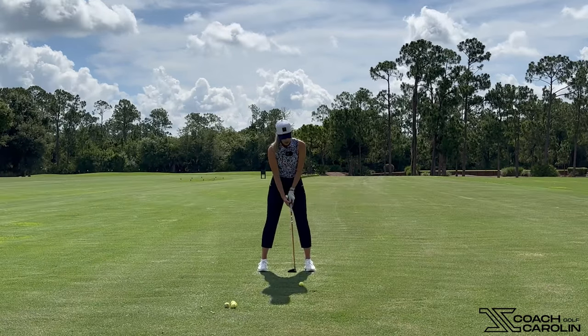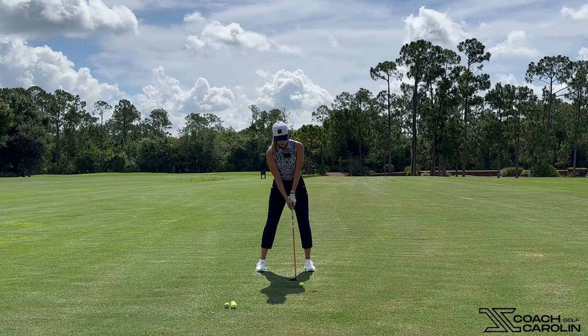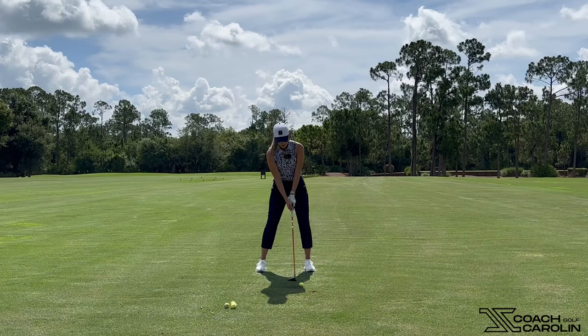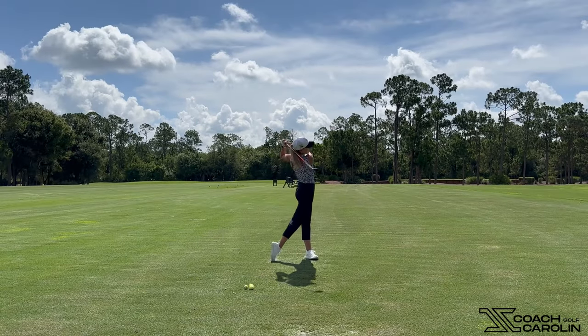So let's hit one. I'm setting up, I'm aiming straight, I'm dropping that right hip a little bit, dropping that right shoulder a little bit, and now I'm going to keep my head really still and sweep that ball off the ground. Crushed — little five wood!